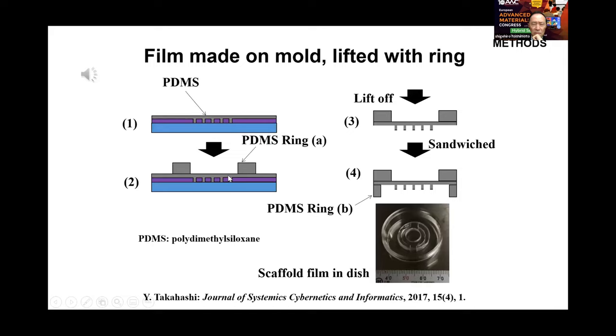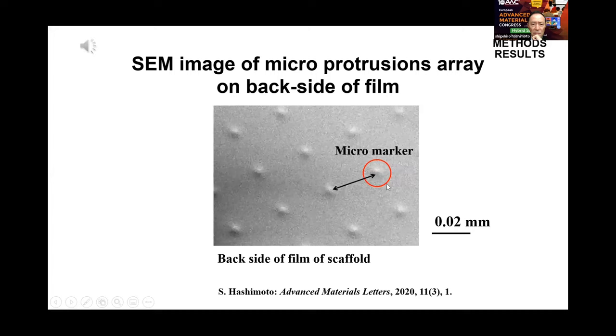Mechanical properties depend on the volume ratio of PDMS to curing agent. A PDMS ring with a diameter of 15 mm was placed on the thin film of PDMS. After the film was baked with the ring, the PDMS film with the ring was carefully peeled off from the mold. A scanning electron microscope image of the backside of the scaffold film shows that micromarkers are successfully made with an interval of 30 µm.